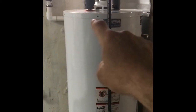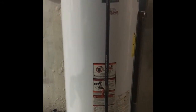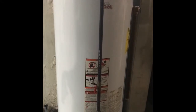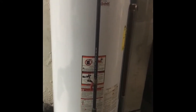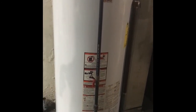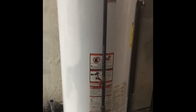What the anode rod is — it's actually a long rod that's inside your tank that goes straight down and hangs there. All the metals inside the water and whatever comes in, instead of attacking the tank, it attacks that rod. And if I get this thing out, you'll probably see it'll be pretty much deteriorated — there'll be probably nothing left of it.